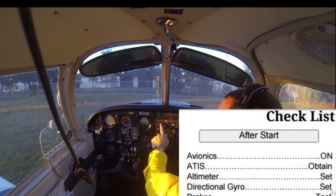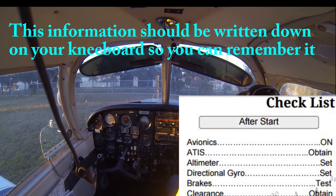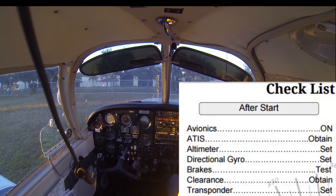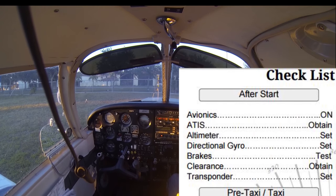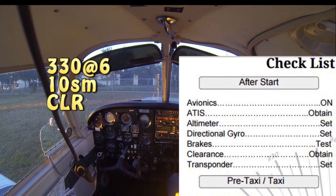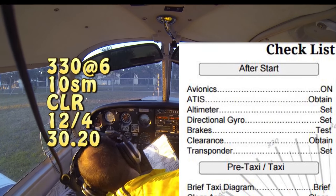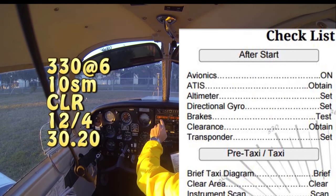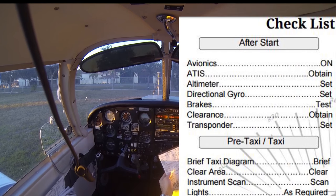The frequency is 119.275 — we'll hit the flip-flop key and listen to the weather information. We hear: Venice Municipal Airport automated weather observation, 2250 Zulu. Wind 030 at 6. Visibility more than 10. Sky condition clear below 12,000. Temperature 12 Celsius, dewpoint 4 Celsius. Altimeter 30.20. We'll note the altimeter setting and winds on our kneeboard. Then we'll switch back to CTAF so we can listen to other aircraft taxiing and landing and get a visual picture of what's going on at the airport.